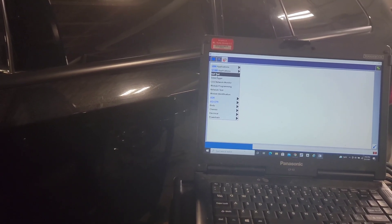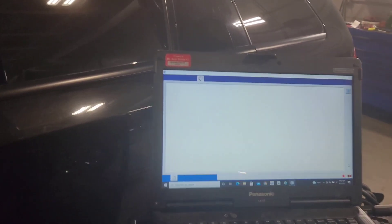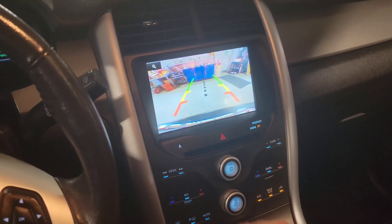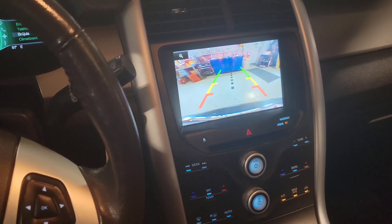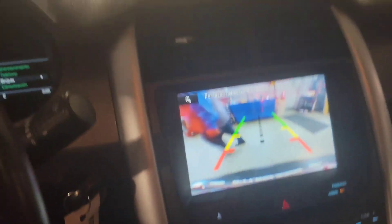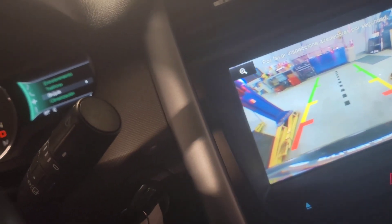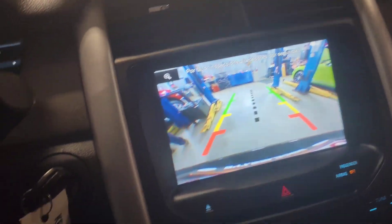Thanks for watching — I hope this has been helpful. The lines and image looked great. One note: it will not reset when you put it back in Drive until the vehicle sees you going a certain speed for a certain time, then it will turn the rear camera off because it's in delay mode — that's normal and can be configured through the vehicle settings. Thanks again for watching; please subscribe and give a thumbs up.